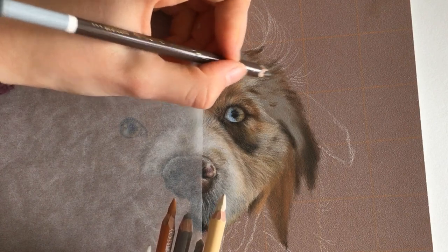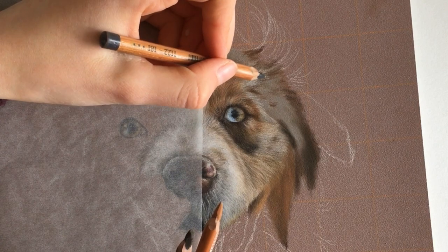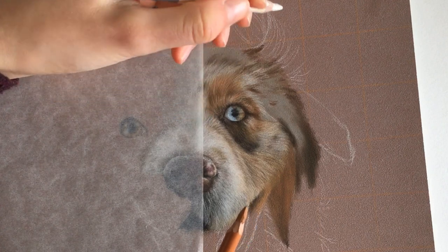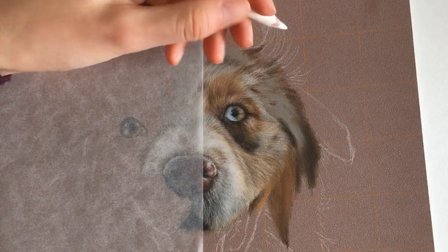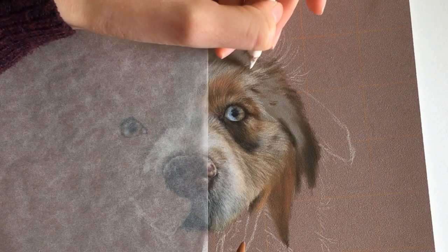As you just saw, I am using lots of blue as well in this portrait. Especially in white fur, there is much more blue than you expect at first sight. This takes a while — just draw the white hairs, go back and draw a bit of the brown hairs, draw a bit of white hairs, and just keep going back. You have to add a lot of layers.